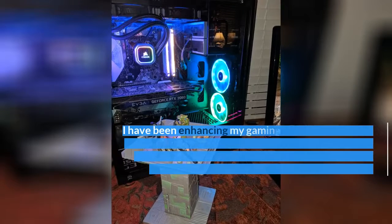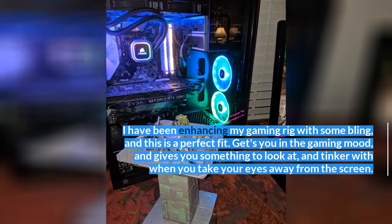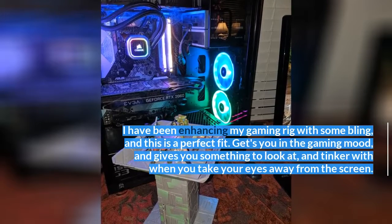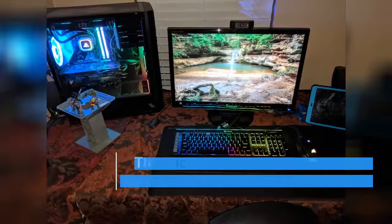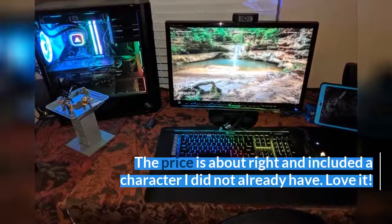I have been enhancing my gaming rig with some bling, and this is a perfect fit. It gets you in the gaming mood and gives you something to look at and tinker with when you take your eyes away from the screen. The price is about right and included a character I did not already have. Love it.